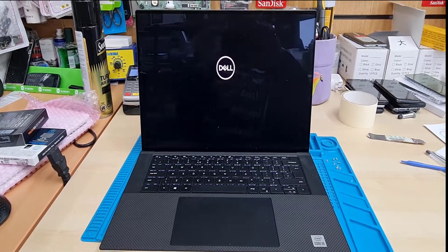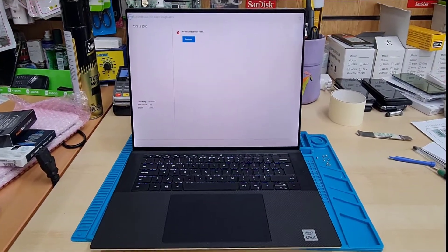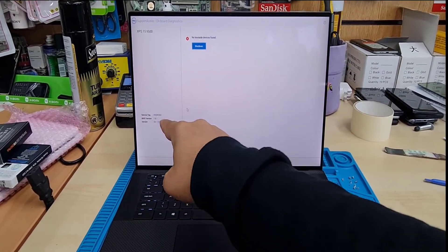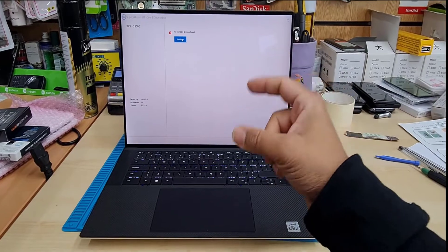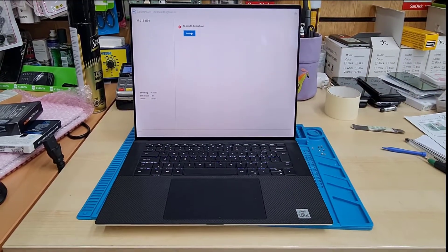So if you try to reload the system — I mean reinstall Windows — and if it doesn't work, then definitely this is the issue from the internal SSD. So what we're going to do is turn this off, open it up, and replace the actual SSD to see if this resolves the issue.